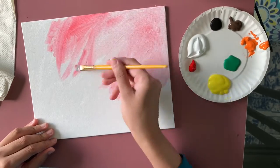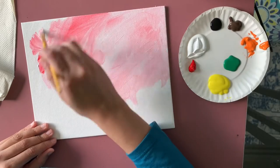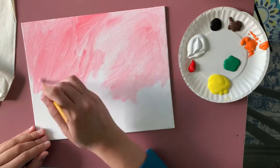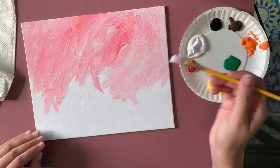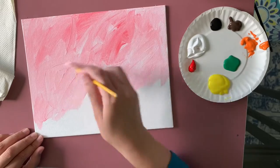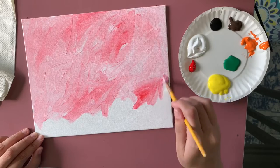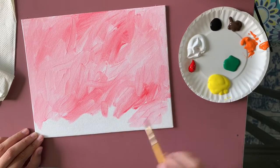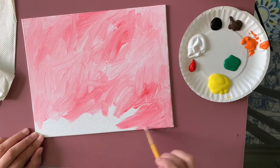Now I'm making some areas darker and some areas lighter. Wherever I want it darker, I'm taking more red; wherever I want it lighter, I'm taking more white and less red. After we're done with this part we'll add a very nice texture. We need to do this part a little bit quicker so the colors don't dry before the next step.